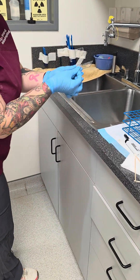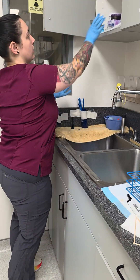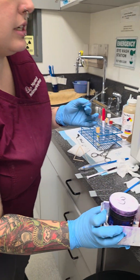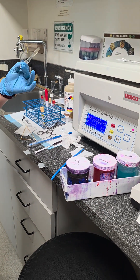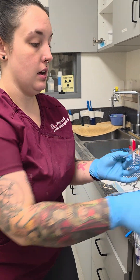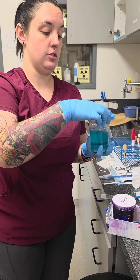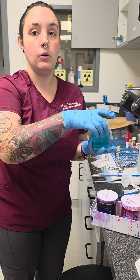So from here we're going to go get our cytology. This is a dirty cytology. For clean cytologies we do blood or FNAs. For dirty: fecal, ear cytology. Just think anything gross, we're putting it in dirty.